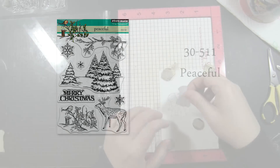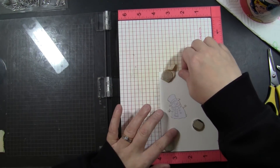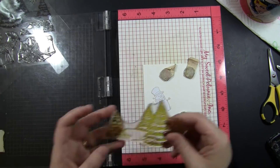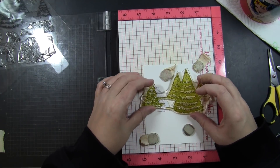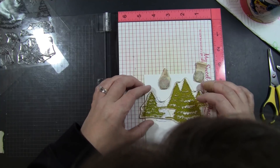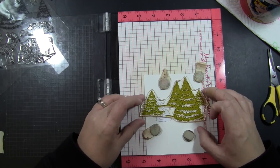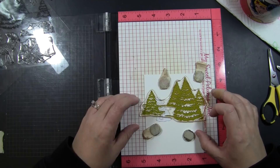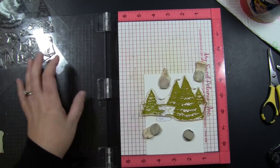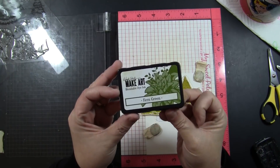Now I'm going to add the trees from our transparent set called Peaceful. I love these trees. If you like to do this type of scene building, these trees are great. You can use them with cute images like the snowman or just do them alone for a real elegant looking card. I'm positioning them right here going across the card. The snowman does have the mask on it, so these will be slightly layered behind him. I'm inking these with Wendy Vecchi Make Art Blendable Dye Ink in the color of Fern Green, and I've chosen this ink because it will blend when I add my watercolors on top.